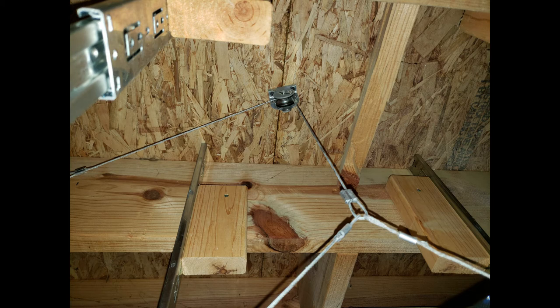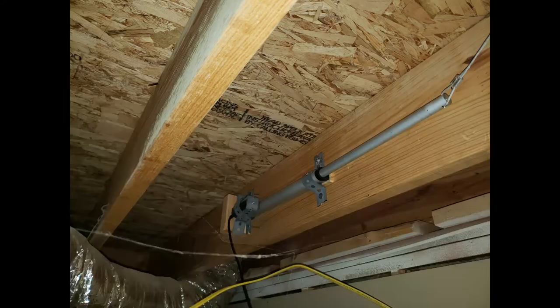I determined the best placement for my linear actuator to mount in the ceiling, facing the actuator towards the pulley for the straightest possible extending and retracting. I used a piece of 2x4 to create a base to mount the actuator to, and also used galvanized hanger strap to fasten it to a floor joist with 1-inch wood screws through the strap. I placed the control box for the linear actuator just under it on a ceiling tile, then wired the positive and negative outputs from the control box to the actuator.